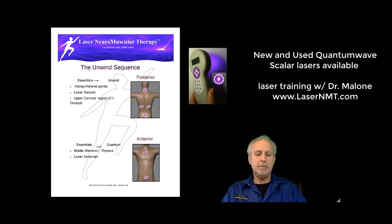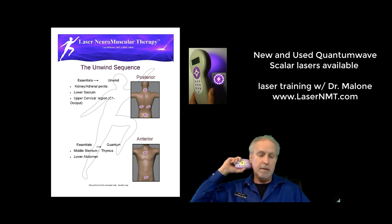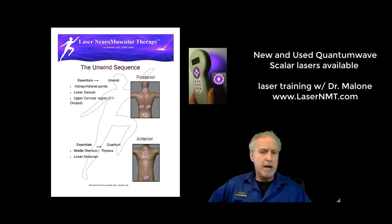Essentially what we're doing is we place it on unwind and we place the laser at the back of the head. You might use it there for four minutes, ten minutes — it's fine if you leave it a little longer. Then we go right to the base of the spine and leave it again there.